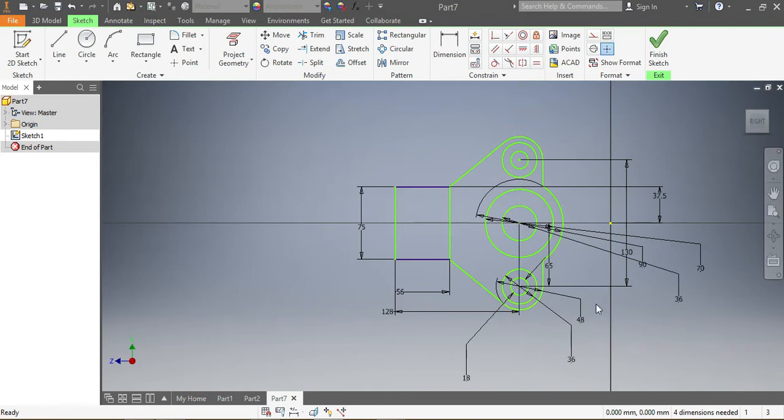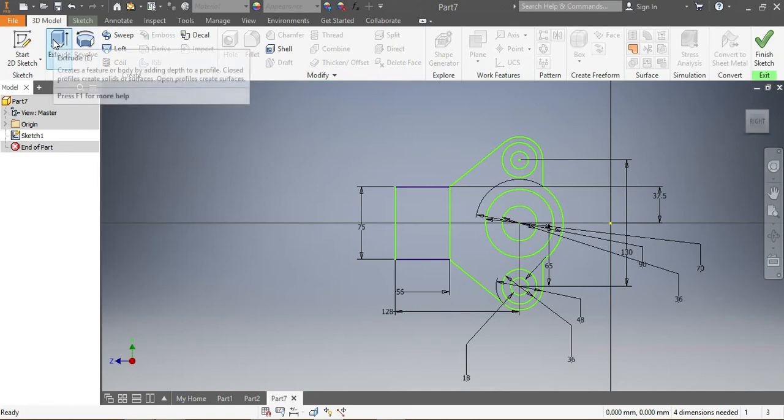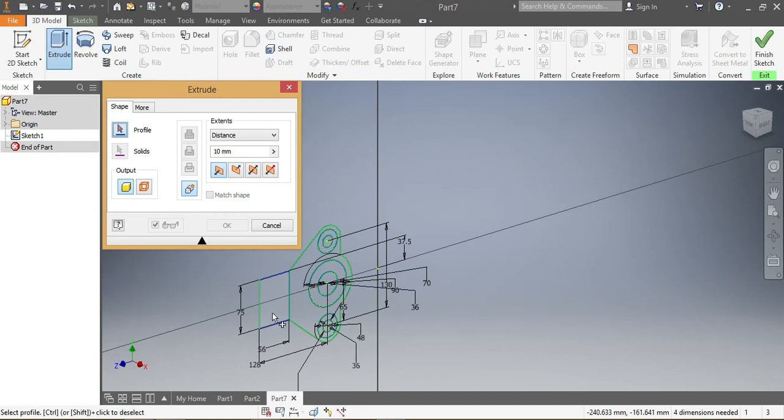Now I'm going to go into 3D model. I need to give some dimensions to my drawing, so I punch extrude. I come here, choose that profile, and that one needs to be 16 millimeters — one-six, 16.